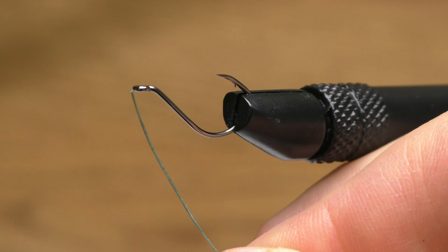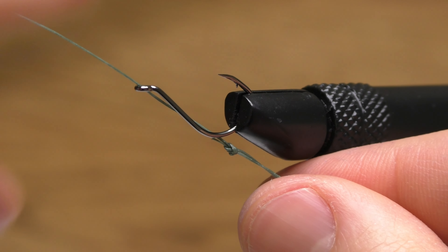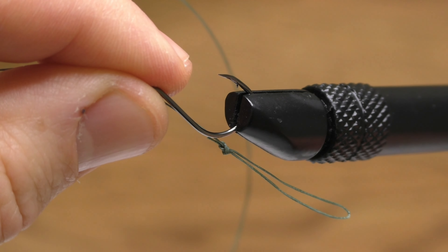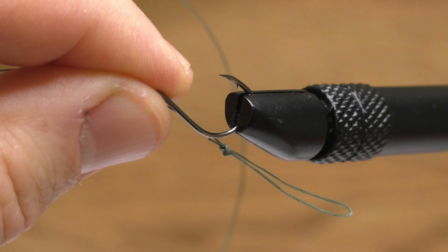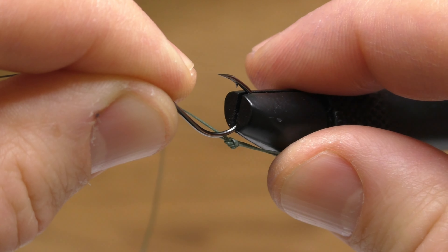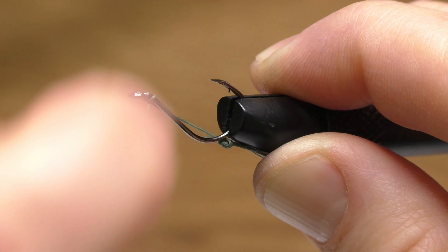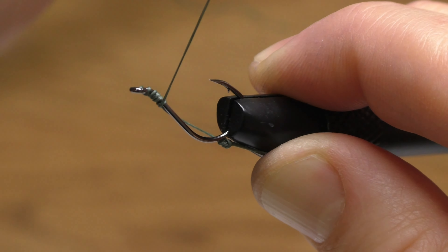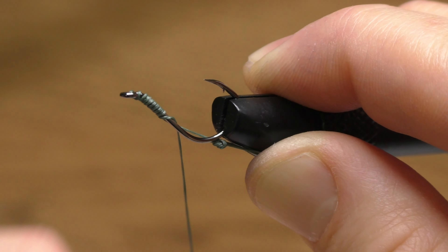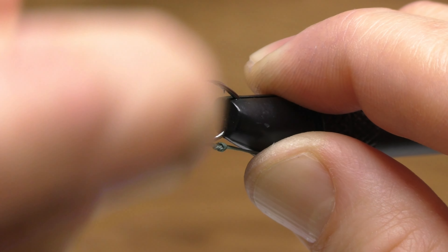I take the open end of the line and thread it up through the back of the hook, pulling it all the way until I get that loop of line right where I want it. Then I measure roughly how long I want the hair to be — obviously that's variable depending on what baits you're using — and I grab the hair and hold it against the vice to keep it stationary. Then I start slowly wrapping the line all the way down the shank of the hook, paying attention to wrap it neatly so the wraps don't go on top of each other.